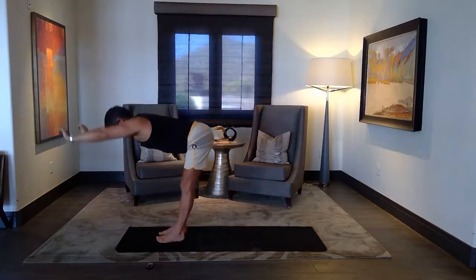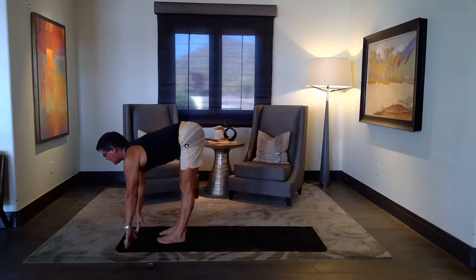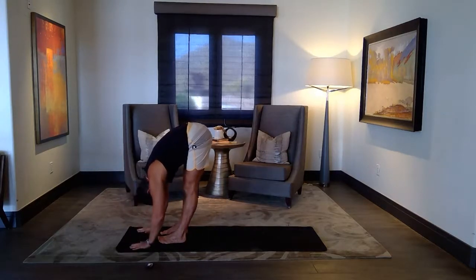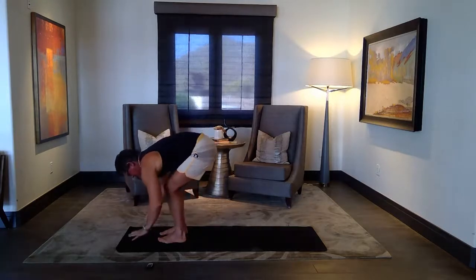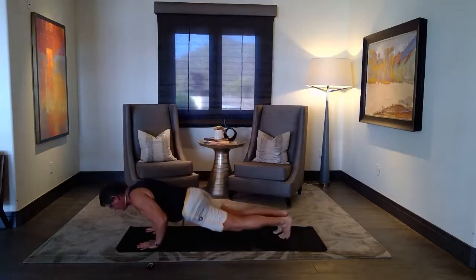And then forward, fold. Halfway lift, pull forward, straighten the spine. Pull forward, fold. Put the head behind your calves, put your chin down. Lift the hands to the mat, knees over the head — you can walk or jump into the chaturanga.